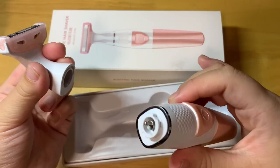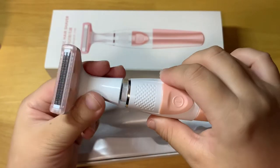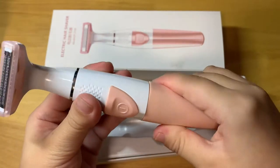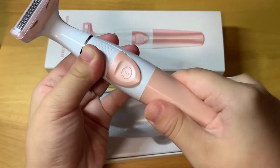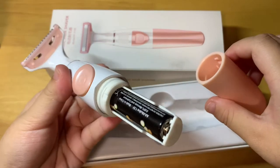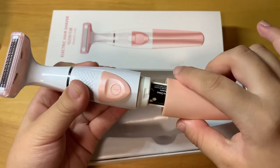Here, this is the removable head. You can rotate, and there is a slide on-off switch. And here, this is the dry battery inside. And there is a waterproof ring here.